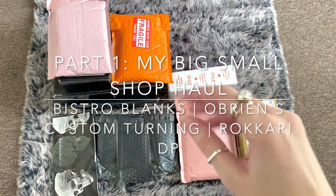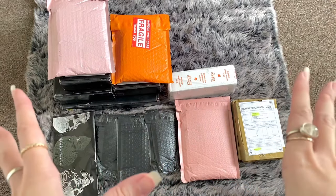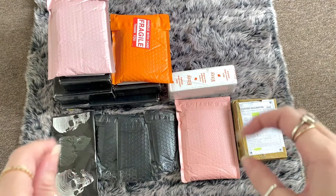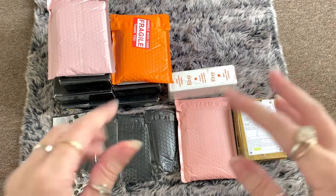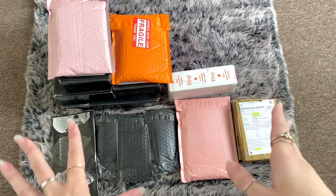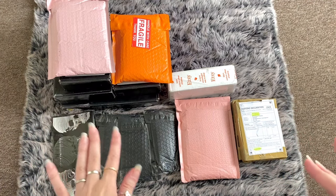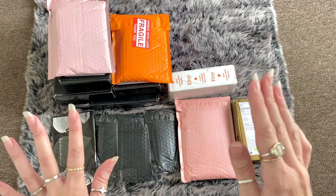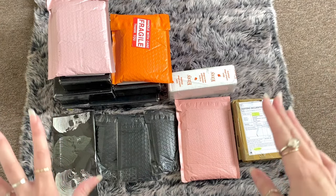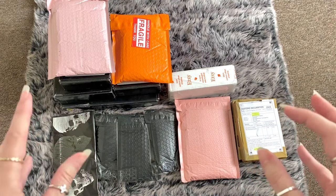Well hello my friends, I hope you are doing well. We are going to do a big small shop of diamond painting accessories. Look at them! I just flipped them over so you don't see my personal information, but we have some cover minders, pens, and a lot of diamond painting trays.